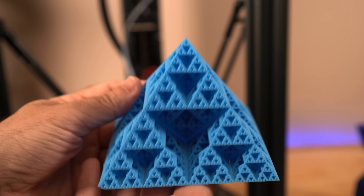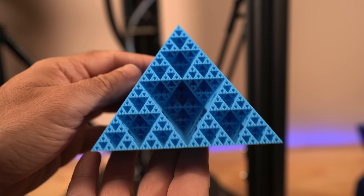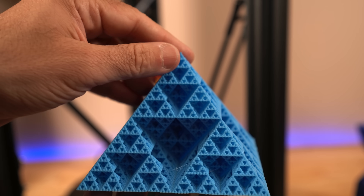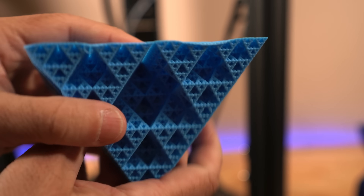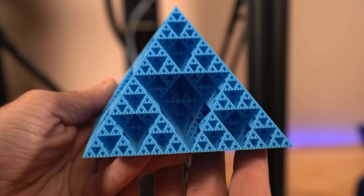This one right here represents one of our failures. Even though it looks pretty good as I rotate it, and the overall quality and details seem pretty good, you can see where it failed — right here. Notice the warping at the bottom. This was the only failed print we had.